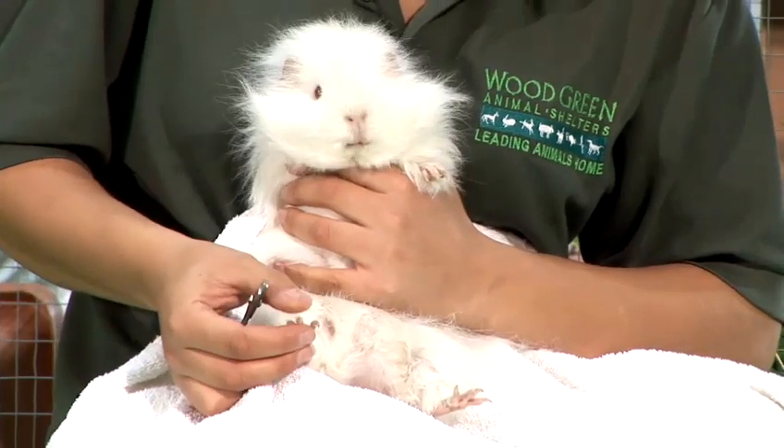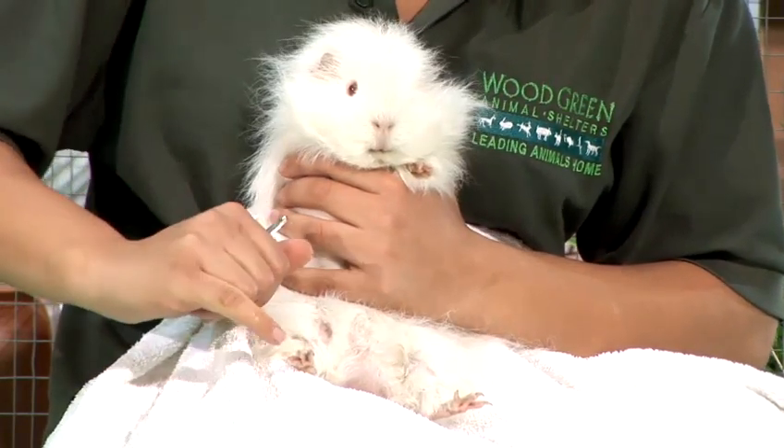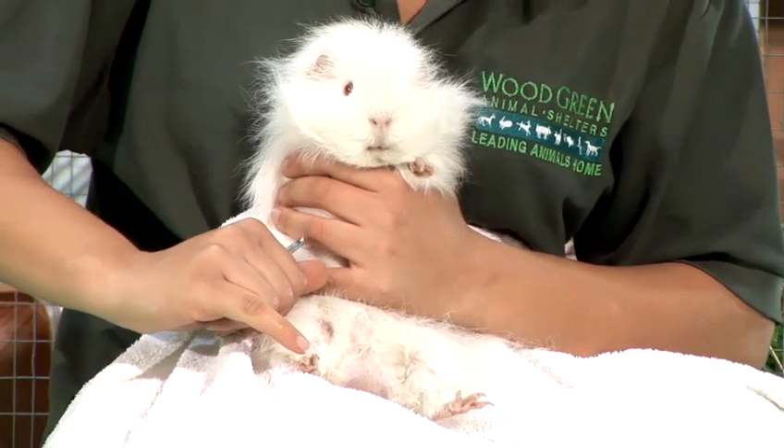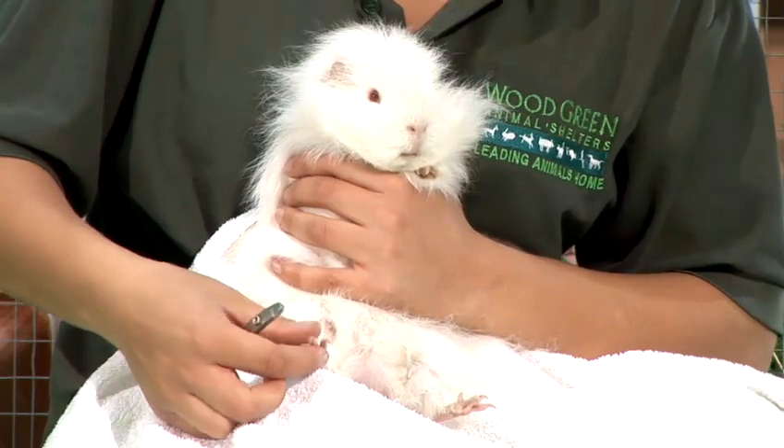In most guinea pigs it's quite clear to be able to identify where you're going to be cutting the nail. In all animals they'll have a pink bit which is the quick, and that is the blood vessel, and then you'll have the white bit which is the dead end, and that's where you need to be clipping.